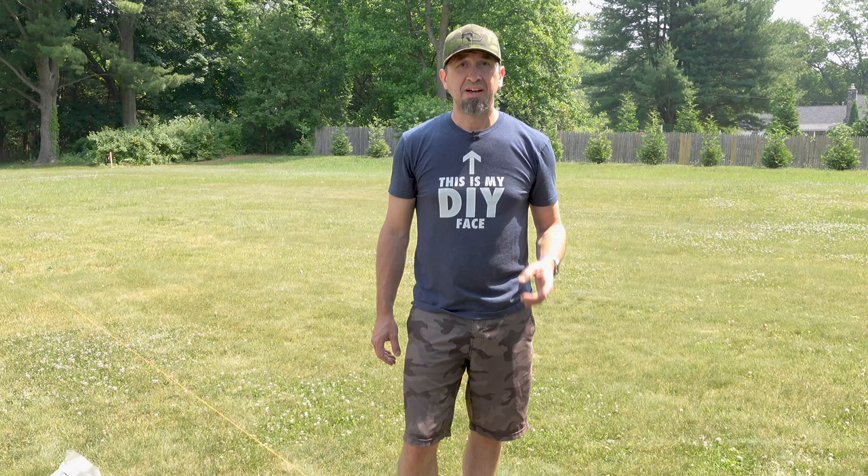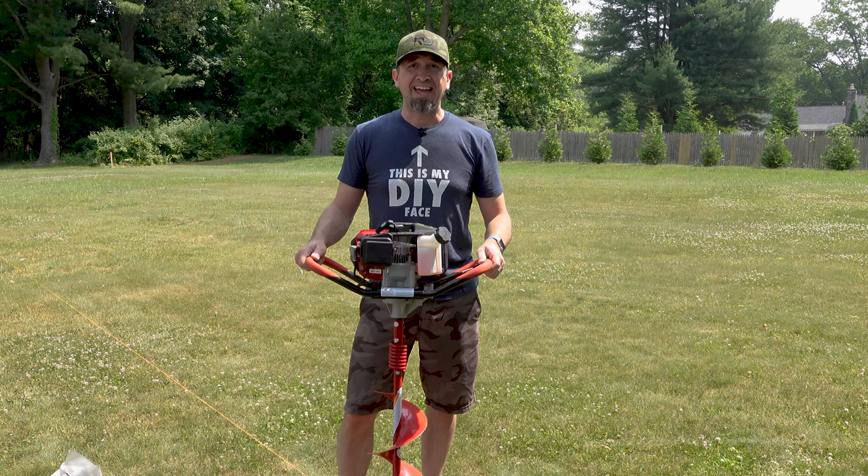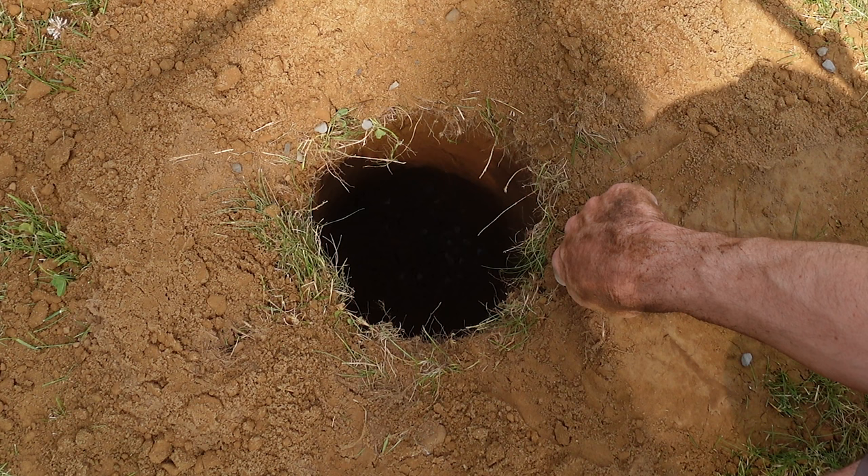Step number one in the process is to dig your hole. There's a few different ways you can do this. You can use a good old shovel, you can upgrade to a post hole digger, or if you're digging a lot of holes like I am, you can get yourself a gas-powered auger. The circumference of your hole needs to be at least two to three times the size of the width of your post.